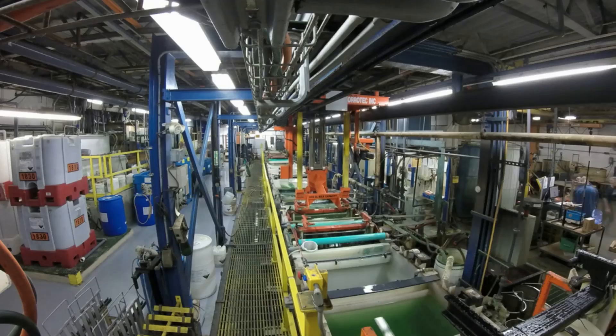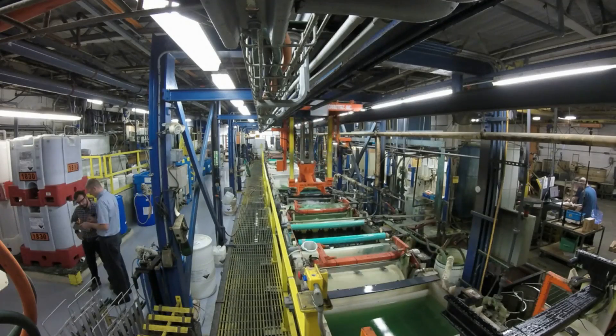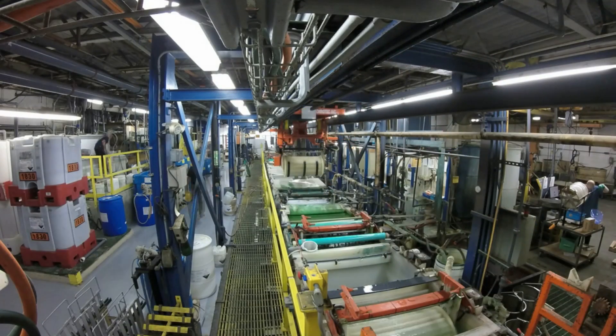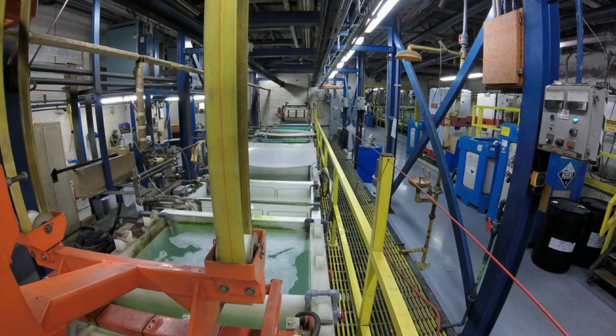This automation eliminates human intervention and variation from our process, delivering precise, consistent and efficient plating results. The barrel plating line you are watching is depositing bright nickel onto small metal components to enhance corrosion resistance and deliver a bright lustrous appearance.